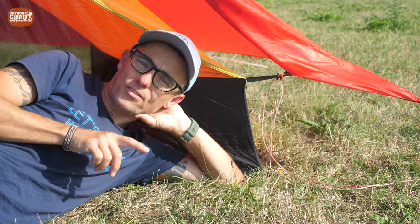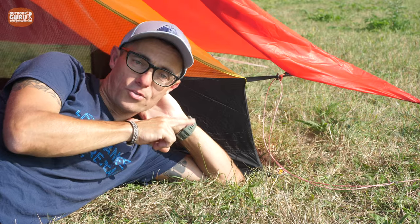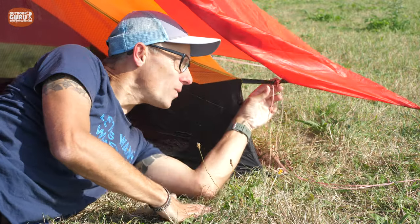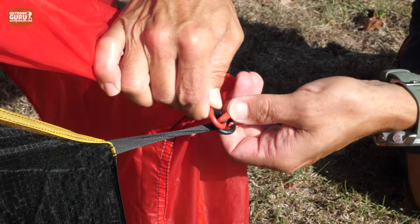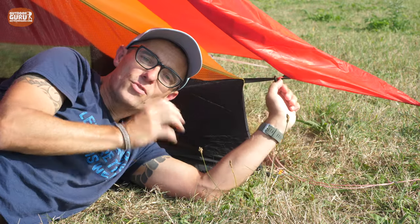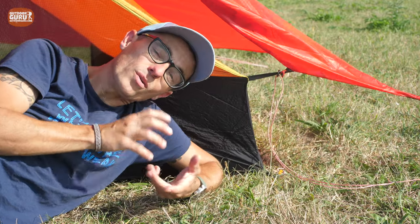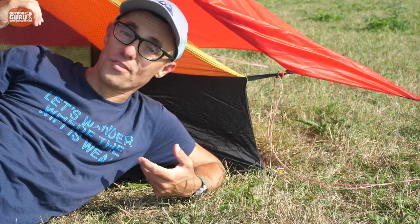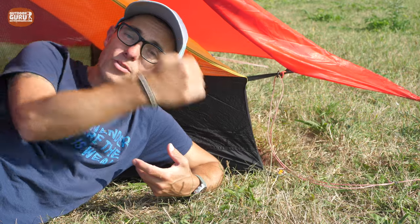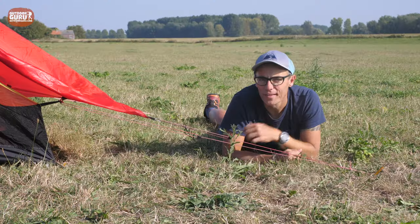The inner tent and outer tent are connected to each other with only six toggles — two at each end of the pole and four on the corners. What I do like is that the toggles on one side are color-coded in red, on both ends — because while it looks almost symmetrical, it's not. If you turn it the wrong way, the doors would be on the wrong side, so the color-coded toggles help you orient correctly.